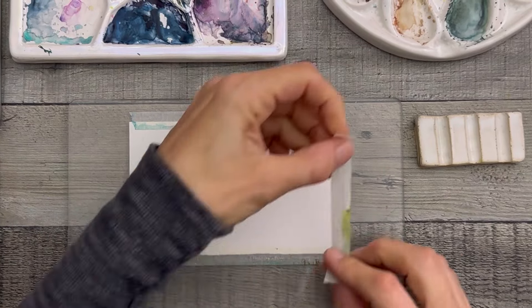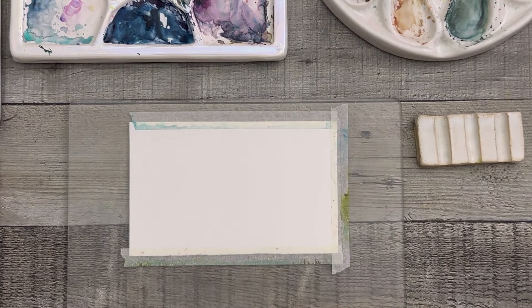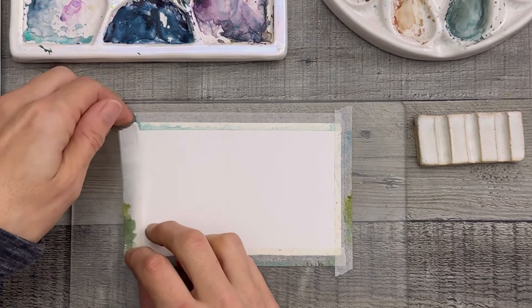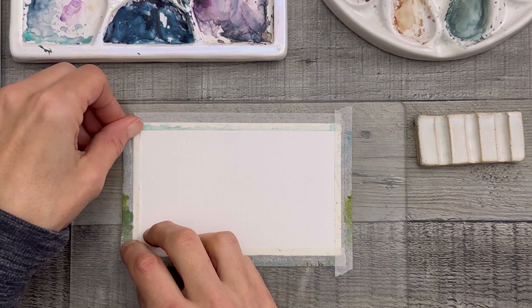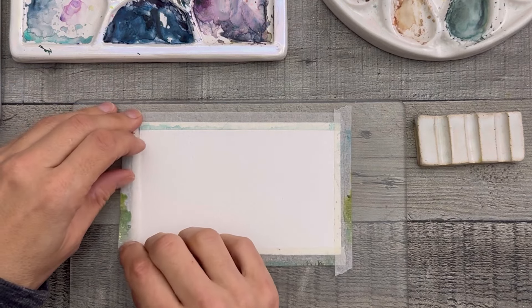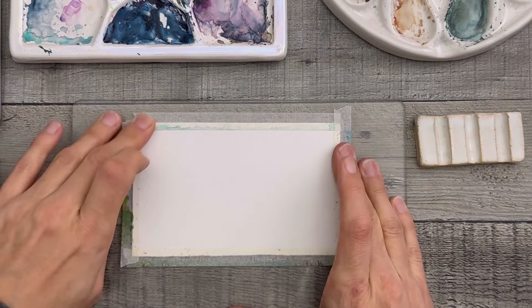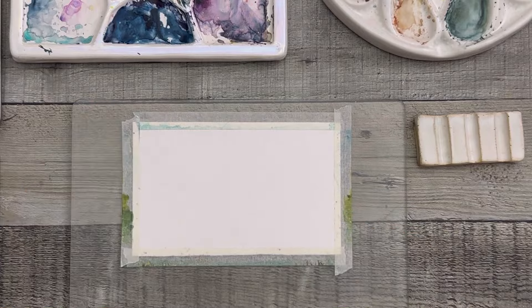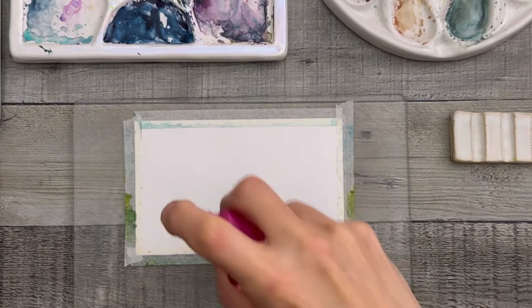We're going to take our 100% cotton paper and tape it down top to bottom, side to side. I do it the same way every single time on top of my plexiglass. I love this plexiglass. If you don't have one of these, I highly recommend it. They come in different thicknesses — this one's probably about 1.8. It's really sturdy and has nice rounded edges so it won't cut you on the sides. Some are made for framing and have sharper edges.